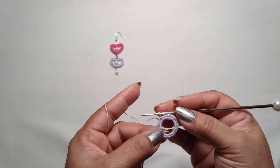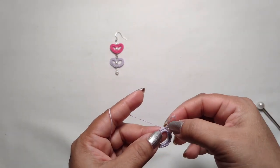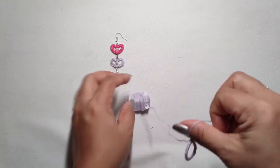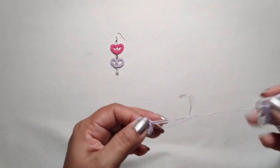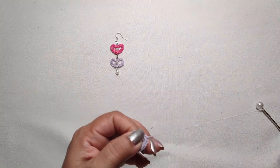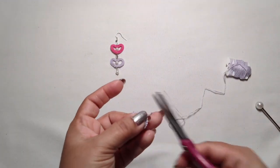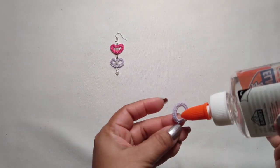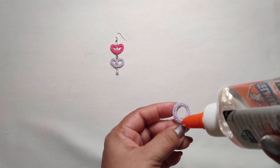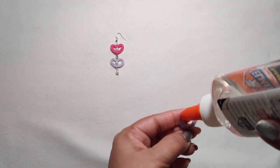In the first stitch, make a slip stitch. We got a ring here. Now make a knot, make it tight, cut the yarn. Now take the glue and add glue on the top of the ring.